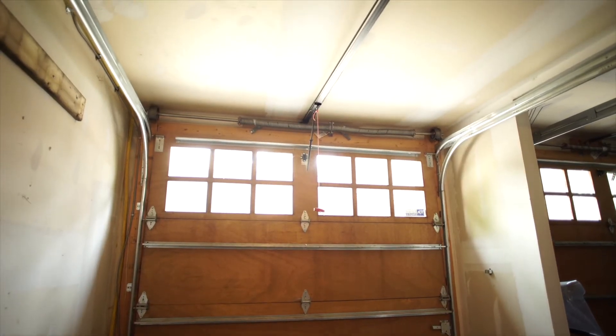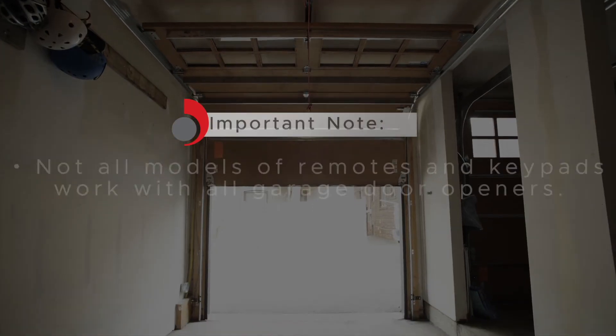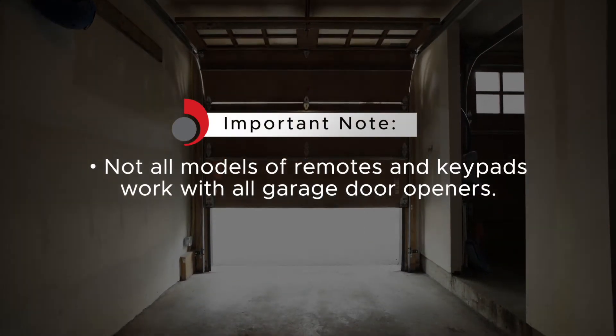The first thing we need to do is identify the learn button on your garage door motor on the ceiling. It is important to note that not all models of remotes and keypads will work on every single garage door opener.